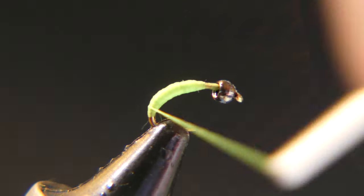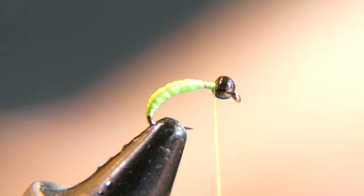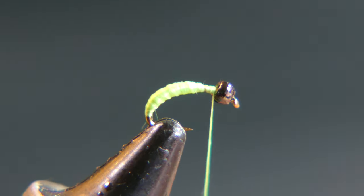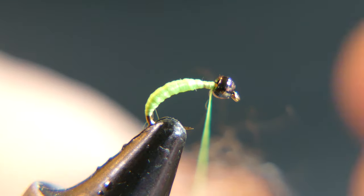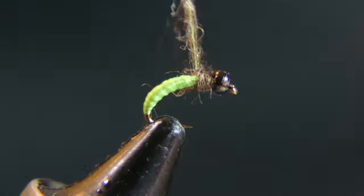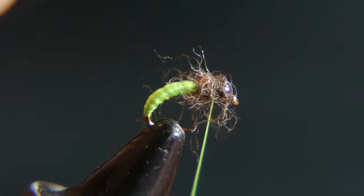Now that you have a little thread base on there to make a body, bring your thread back up to behind the bead. The dubbing we are going to use is 100% wool — this is that fisherman's wool that you probably see me use in my other videos quite often. You don't need a lot of it, just about that much. The reason I like to use this is the fibers are so thin that it actually makes some good looking dubbing. Just lay it on the side of your thread, dampen your fingers a little bit, spin it on, give it a couple wraps, and go right in behind the bead.